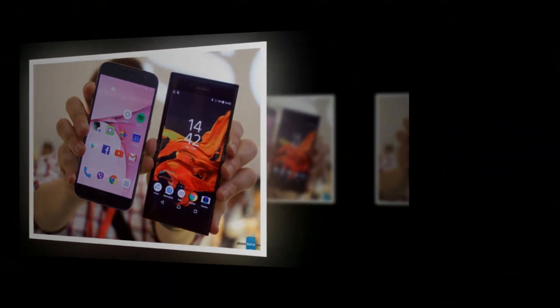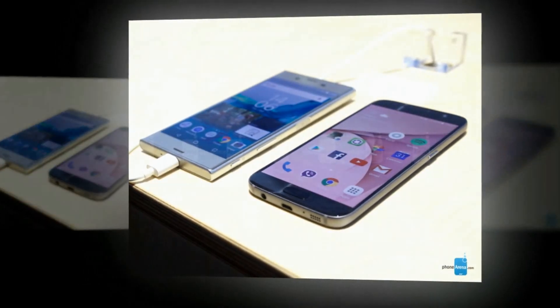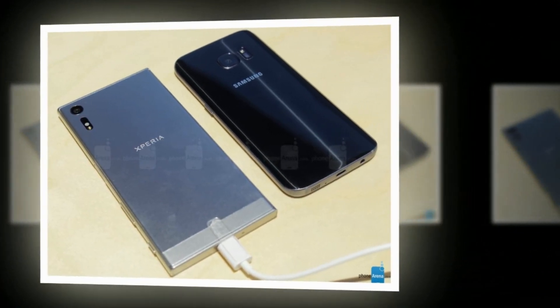We also see differing approaches to component placement, and maybe the biggest one here is the phone's fingerprint scanners. Samsung takes the popular front route, integrating its scanner with the S7's home button, while Sony embarks on the road less traveled and returns to its unusual side-mounted fingerprint scanner, baked into the phone's power button.